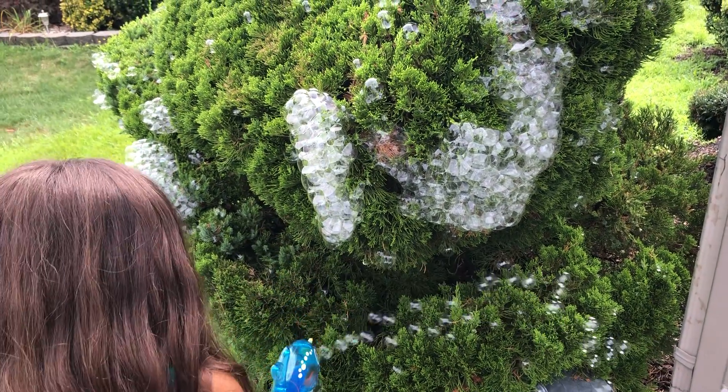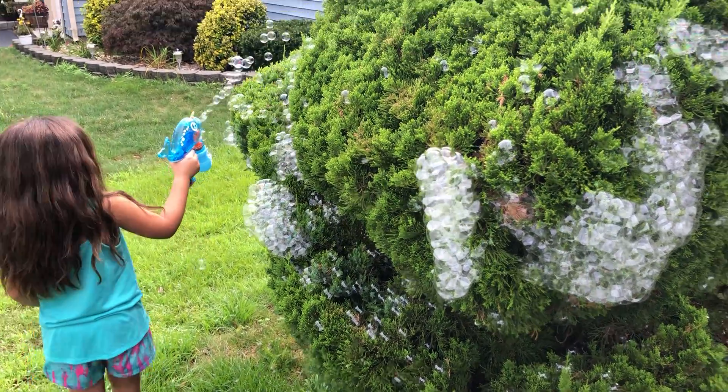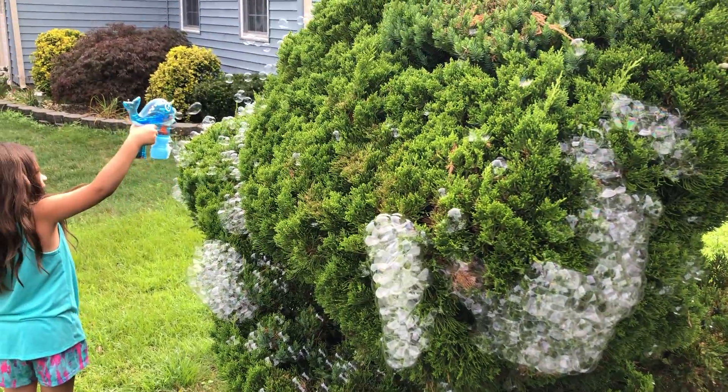Bubble tree. See, the bubble tree. After I put everything on, put it on that spider web.